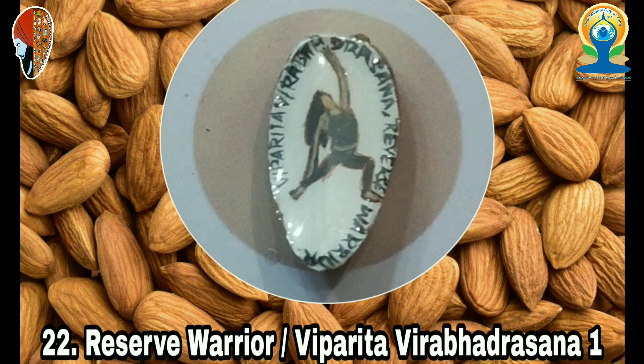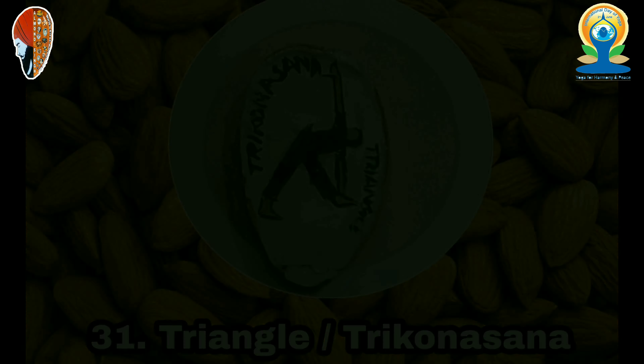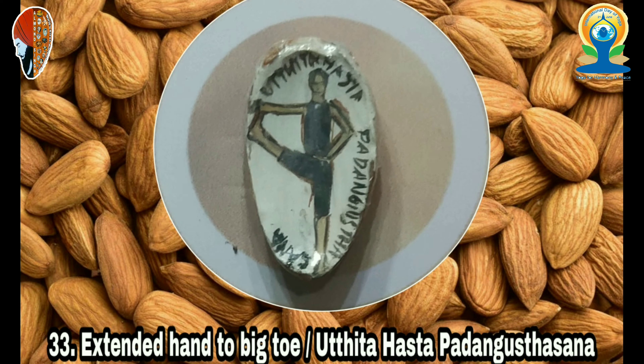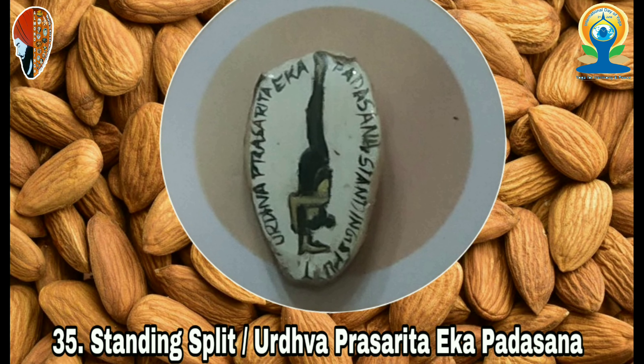1. Mountain (Tadasana), 2. Upward Salute (Urdhva Hastasana), 3. Chair (Utkatasana), 4. Shiva Twist (Parivrtta Rajasana), 5. Eagle (Garudasana), 6. Tree (Vrikshasana), 7. Standing Backbender (Nuvitasana), 8. Fire Essence (Agnasana), 9. Standing Half Forward Bend (Ardha Uttanasana), 10. Standing.